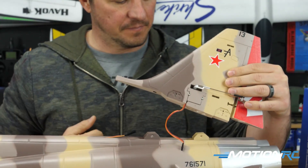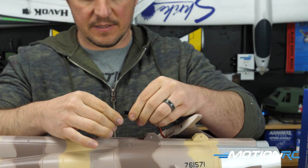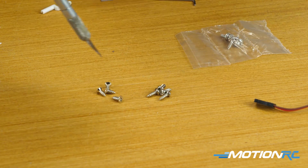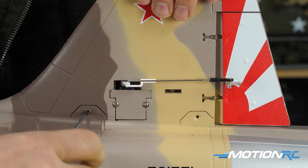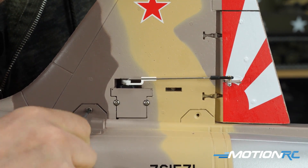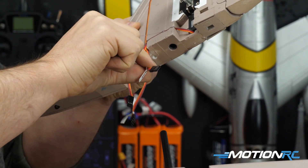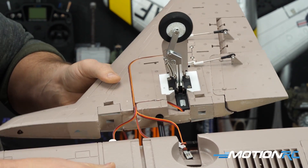For the vertical stabilizer, the servo lead is already there — unravel it, plug it in, tuck it away as you fit on the vertical stabilizer, then drive in the four flush-mount screws. They give you 12 screws total in four different types; the four with flush heads are for the vertical tail. Once that's done, install the main wing sections. This model doesn't have the ribbon cable newer Freewing models have, so you'll make three connections per wing: one for gear, one for flap, one for aileron.